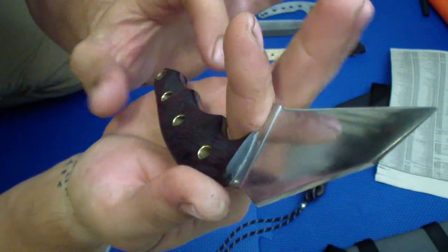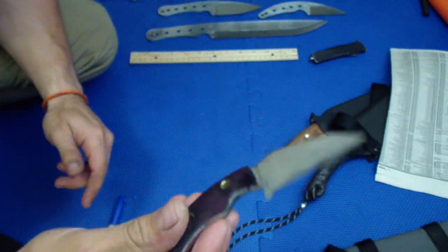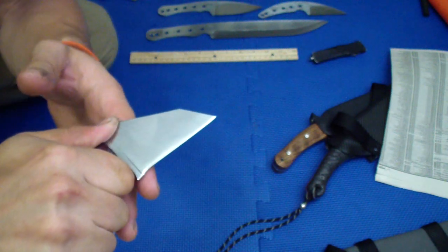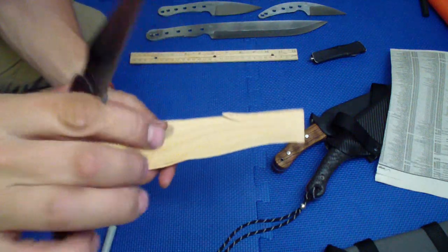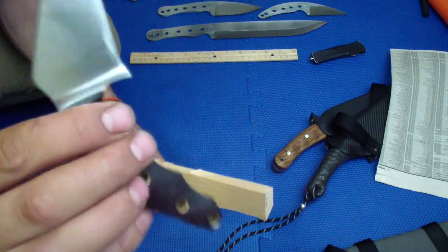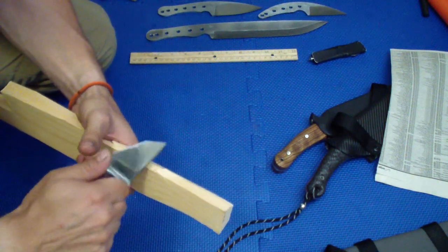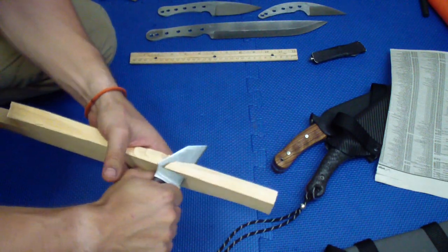As he explained, the bottom jimping is for your palm here, and the top jimping is actually for your palm in reverse grip. Very nice and big finger choil so the blade is not going anywhere. Nice and positive thumb ramp right on top of your balance point so you get a lot of power into the cuts. He is beautiful — very, very beautiful. Kind of flat grind with convex edge — it's probably so flat that it's more of a flat than convex on the grind itself. Beautiful color.